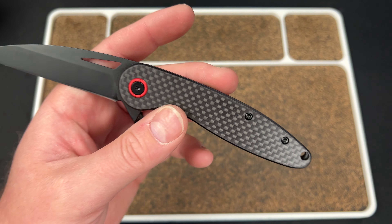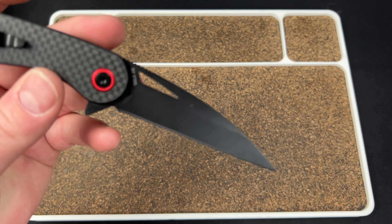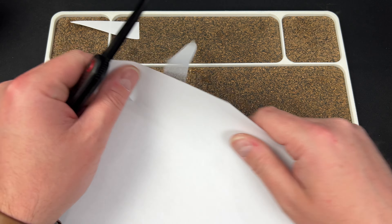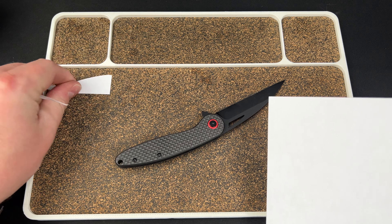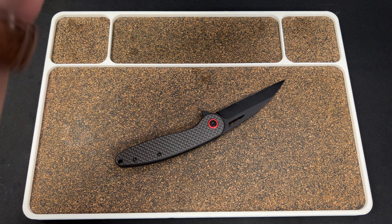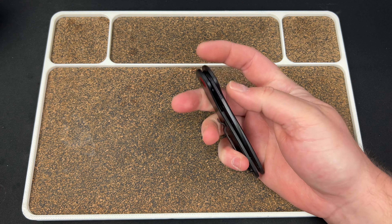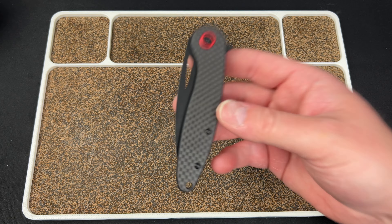You get what looks like weave carbon fiber — maybe it's laminate, I don't care, it's $29. You have a pivot collar and a D2 steel blade with a coating to keep it from rusting. It is sharp — I can basically do S cuts with it. One of the other knives you'll see here can't cut paper out of the box, and it's $140.